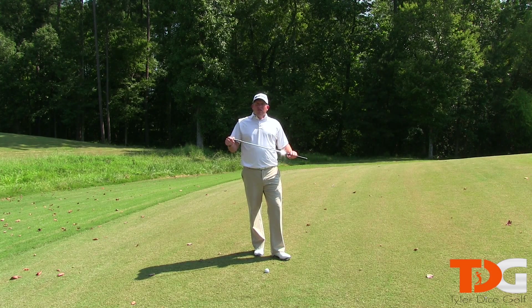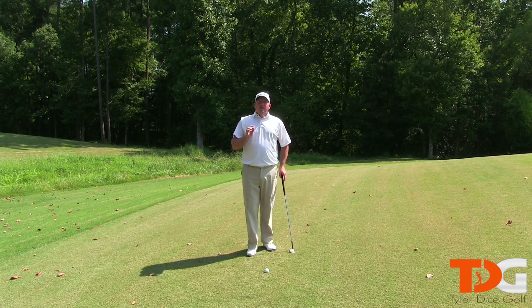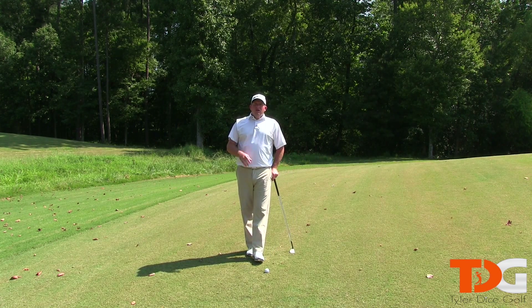So just let the wedge do what it does and let it do all the hard work for you. Lastly, I want you to make sure you play the high percentage shots and you practice the shots that you encounter most on the golf course.